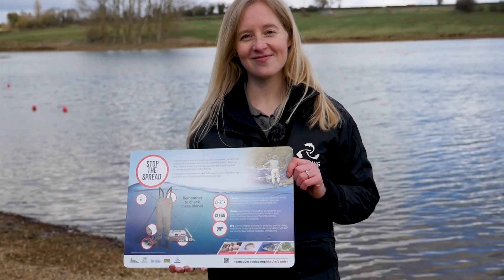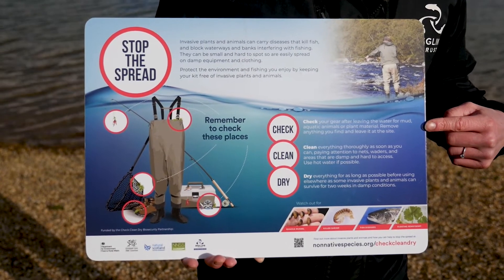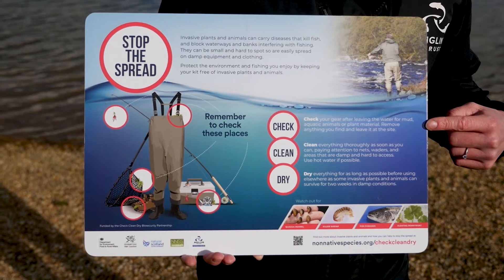What we can all do as anglers is make sure we're always following the Check Clean Dry measures. These are three simple steps you should undertake after every fishing trip. The first is Check — make sure you are looking at your boots, your clothing, your nets, and remove any mud, plant material or mussel shells that you might come across, and make sure you leave them at that water body.